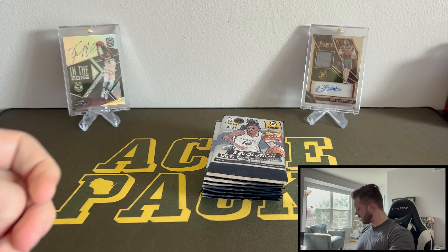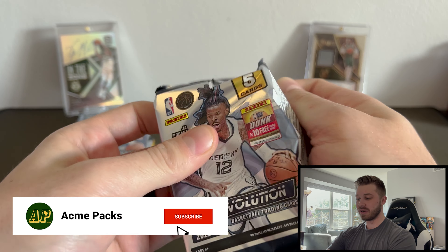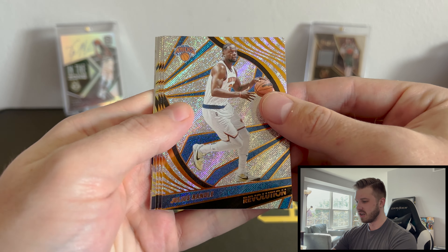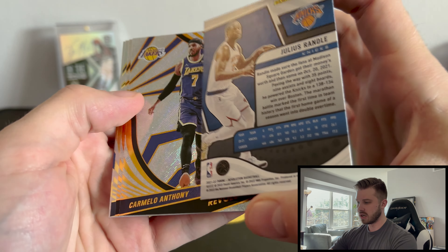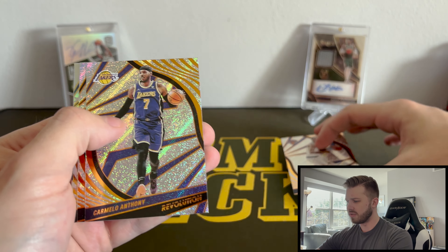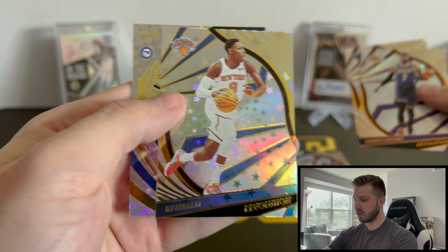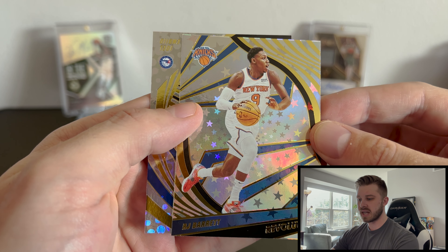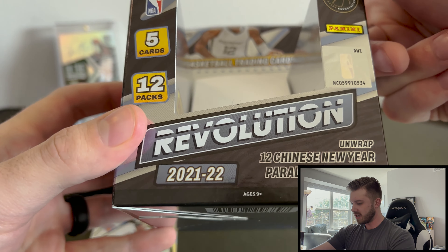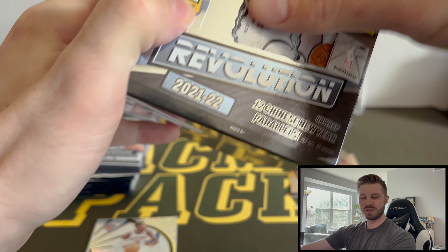Let's just take them all out. As always, remember to like, comment, and subscribe — it really goes a long way in helping the channel grow. So these are just the base — very nice, very shiny. The cardstock is not too thick on these, but awesome cards. Carmelo Anthony, Valanciunas, and then wait — this is an Astro! Maybe this is not a... did I look at that right? You guys see this, right? Chinese New Year parallels. You saw me open the box — maybe this is just a standard revolution box because that should not be in there.